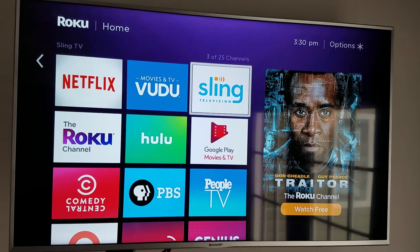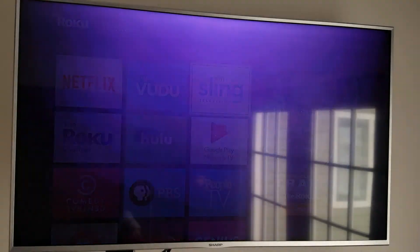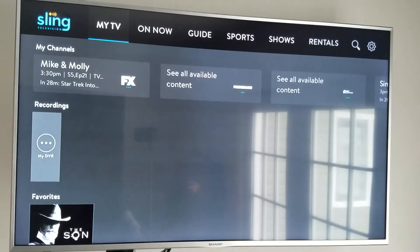Sling TV acts the most like what people are used to with their standard television watching. When they've got services like Charter Communications, Cox — and when you're using satellite services — everybody's accustomed to that grid-style menu. So we're going to go ahead and click on Sling Television and go inside of it so you can take a look. This is what it looks like when it starts up.